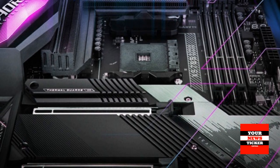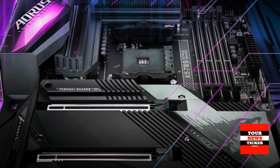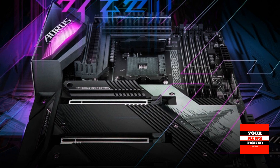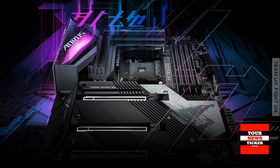Gigabyte also announced that it has combined the Vision and Aero product lines into a single Aero series, while retaining the distinctive features of the Vision products, which Gigabyte is positioning as solutions for digital content creators.